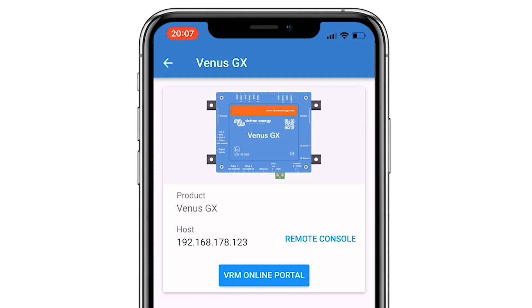When you click the Venus GX it opens the page and shows the IP address on the left and shows two options — one to go to the remote console and one to go to the VRM portal.